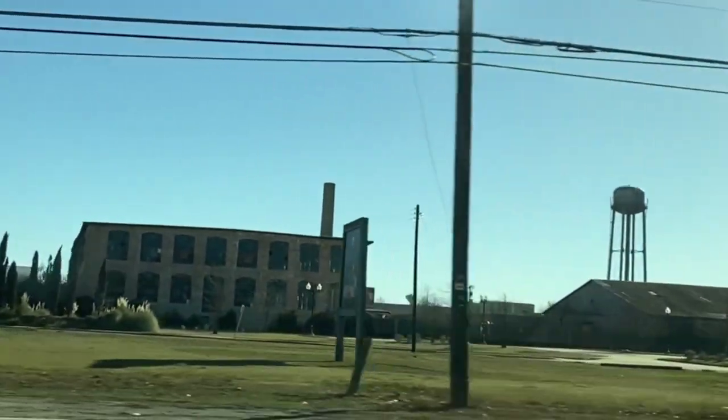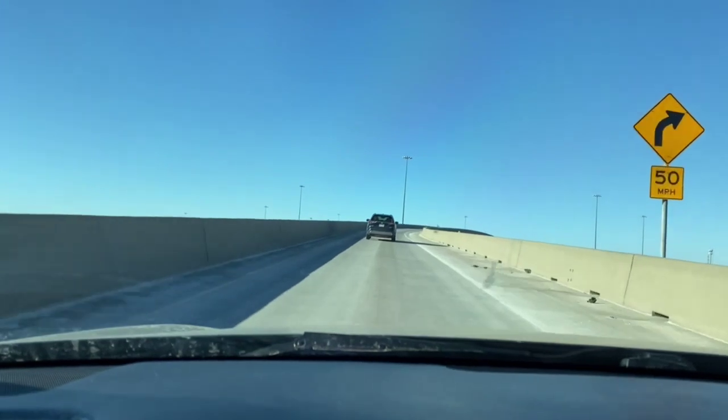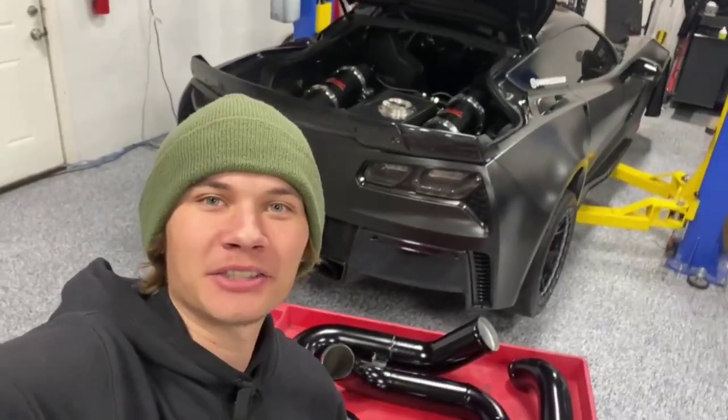Alright guys, fresh out the booth. Let's get these things to the shop, unwrap them, and see what the guys think. Just got back to the shop — look how badass these things turned out.